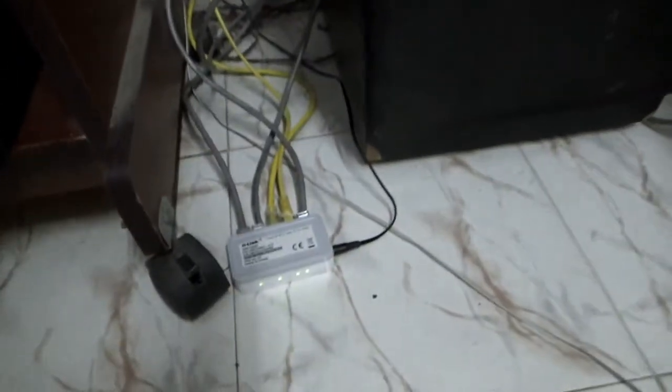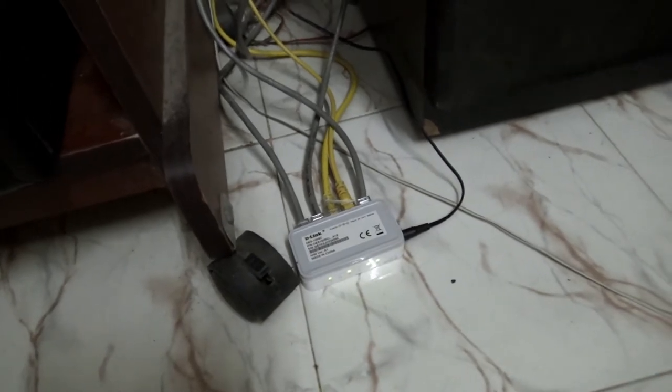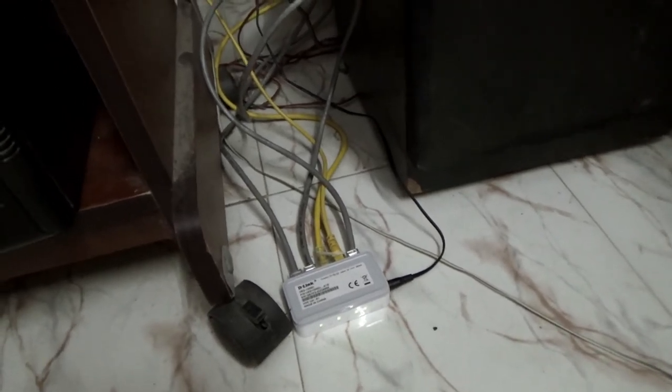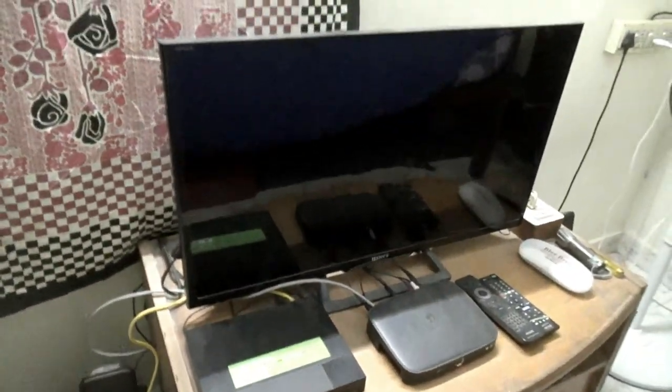And I have a network hub — all my systems are connected, no Wi-Fi, but only network. So I have a network hub, it has no buffering issues. And this is my Bravia setup.